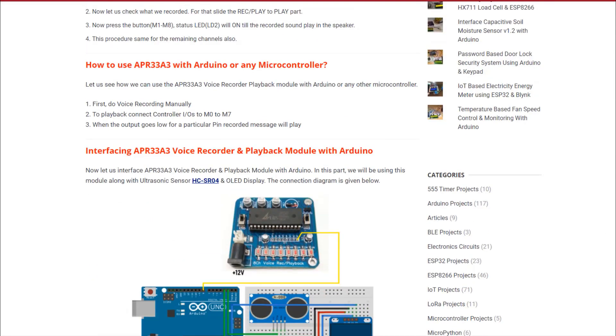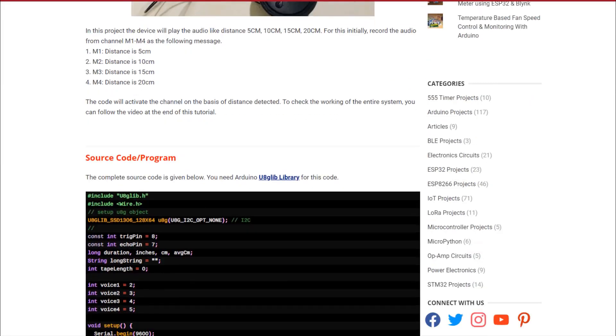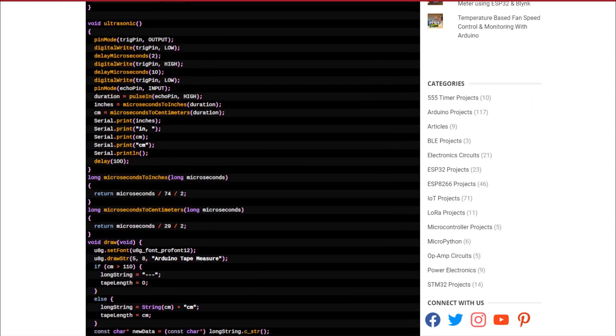To learn more about this module, please go through the website article — the link is given in the description. Thank you for watching.